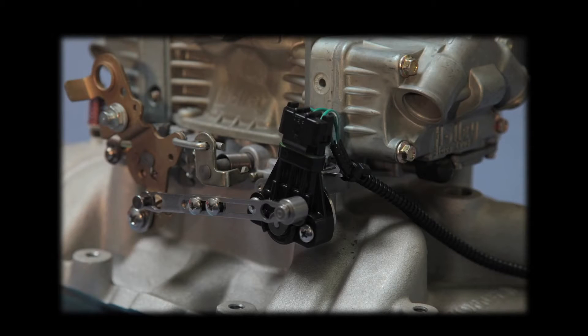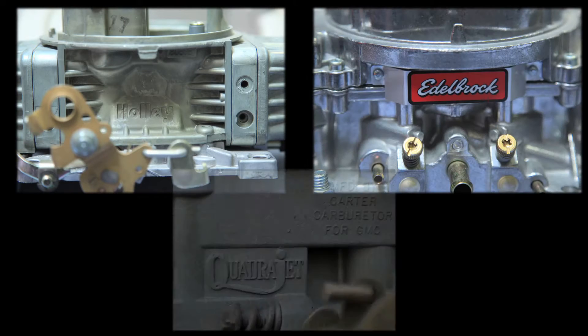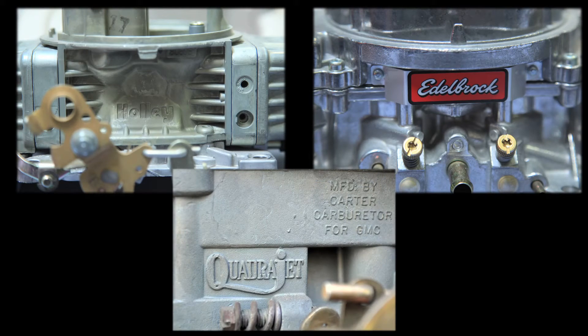HGM studied this problem at length and invented our own solution that fits most popular carburetors: the Holley, the Edelbrock AFB, and the Rochester Quadrajet. The AccuLink TPS is compact and has a very direct linkage. Installation and calibration require a few simple steps and no custom fabrication.